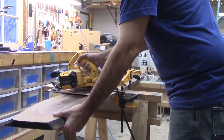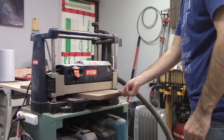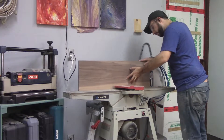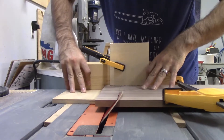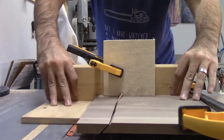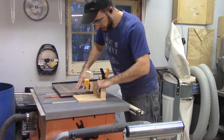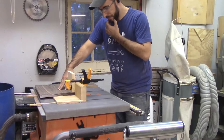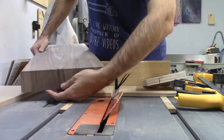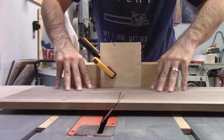I wanted the grain on these stands to be continuous — starting at the bottom of one leg, coming up, going across the top, and going down the other leg. So I made sure when cutting my material to length that I accounted for the leg length. Cutting legs to establish continuous grain is a little tricky; you have to hold all the pieces in your head and think through your cuts, but it's worth it because the subtle detail of continuous grain really makes the piece pop.